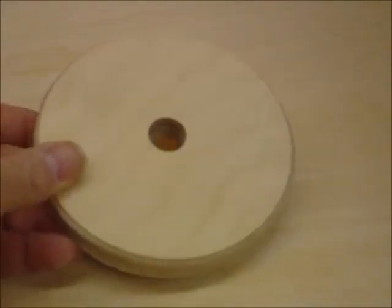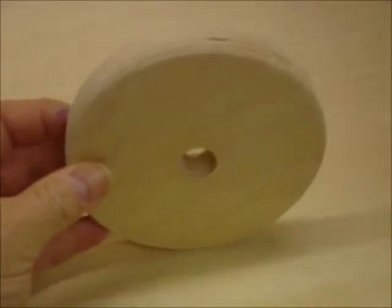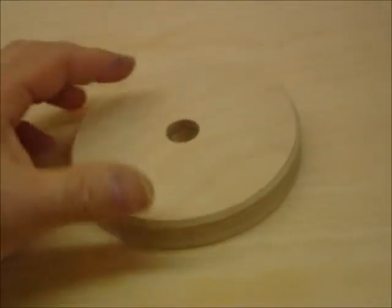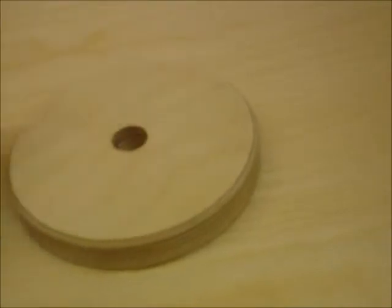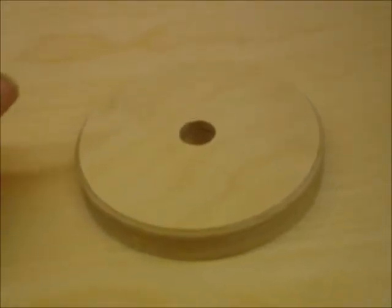Welcome back to Geppetto Creations. Today we're going to be making these 5-inch discs for a customer in Arizona that is going to make yarn holders. Each disc is 5 inches in diameter, has a 3-quarter inch hole in the middle and a chamfered edge all the way around. He wants me to make 100 of them, so let's get started.